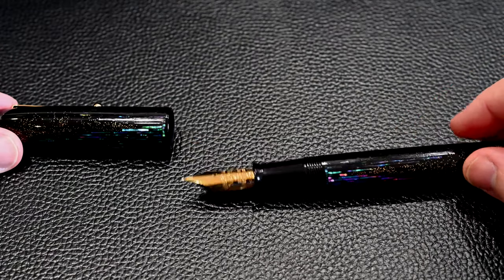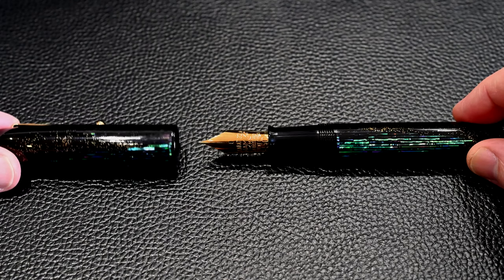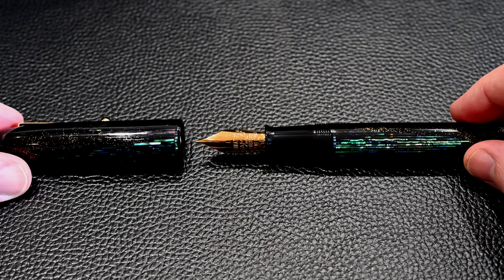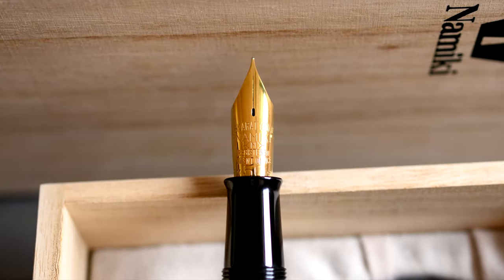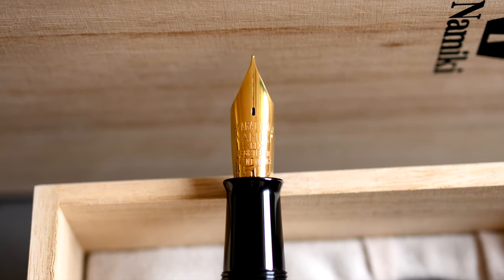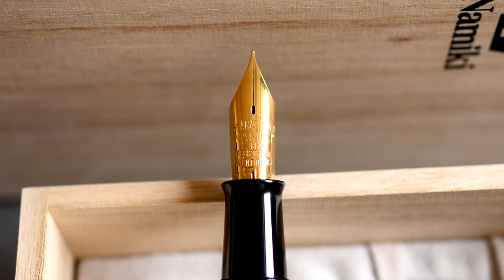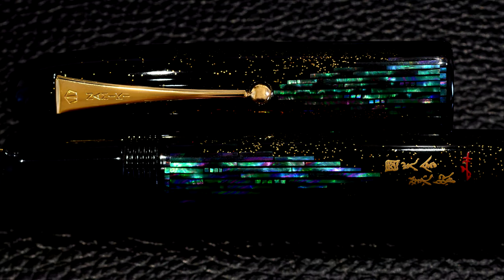If I just unscrew it here, we can have a quick look at the nib. Now the nib is the old Namiki nib. The modern ones have the Mount Fuji emblem — in two tones for the Emperor, in single tone for the 50 size — in Urushi in Vermilion or black. This is the old school one. A lot of people like this nib design. You can see the artist's signature and the Kokokai signature there on the right.